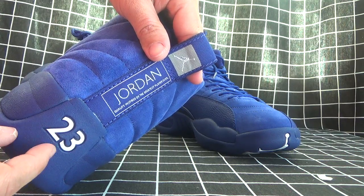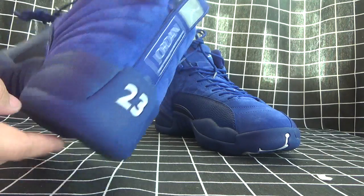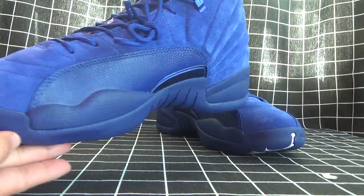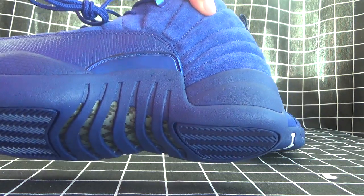Let's check the back side. The number 23 and Jordan. To see another style. The shoes also take the technology of carbon plate.